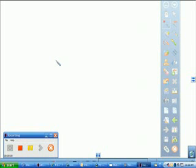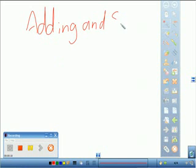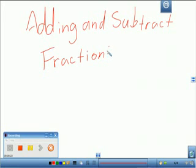Today we're going to talk about adding and subtracting fractions. Go ahead and write this on your paper: adding and subtracting fractions. Now there are two ways of adding and subtracting fractions. One of them is with like denominators, and the second one with unlike denominators. One is very easy; the other is more difficult. So what we're going to do is I'm going to show you how to do it first with like denominators.